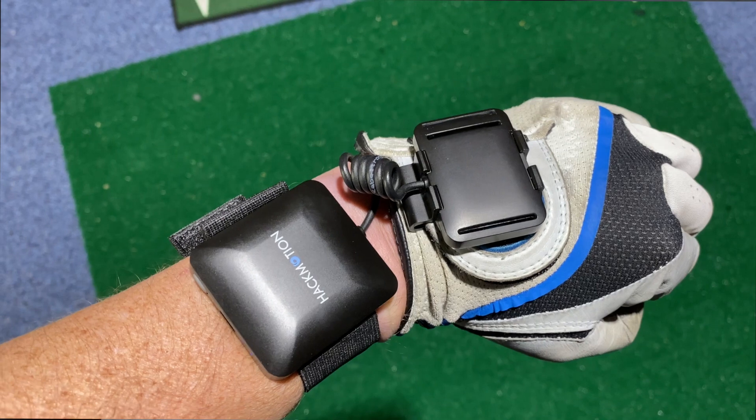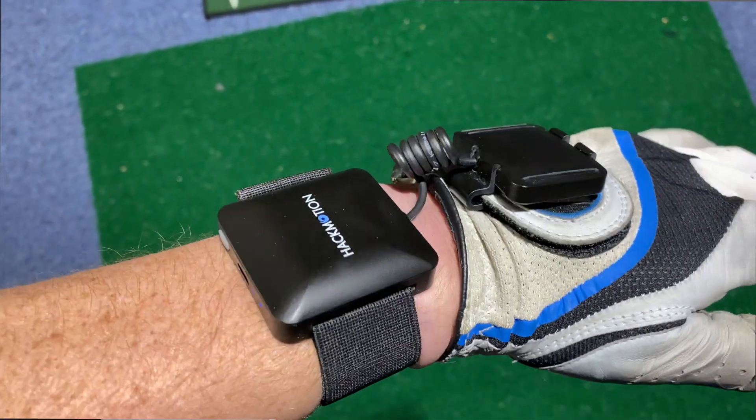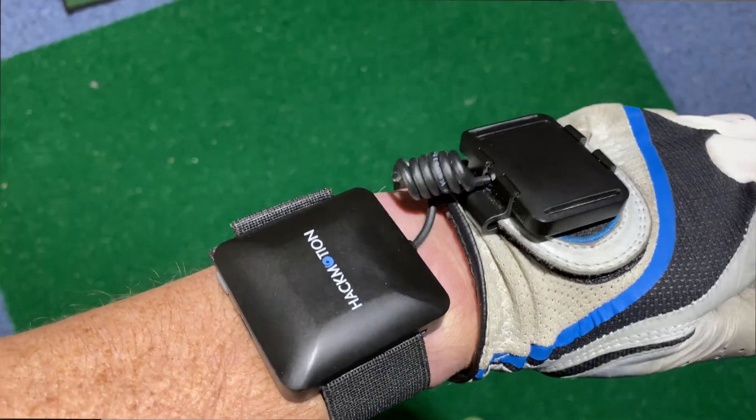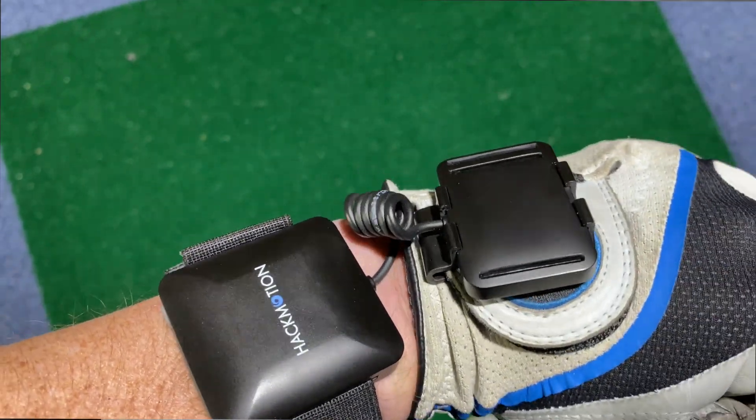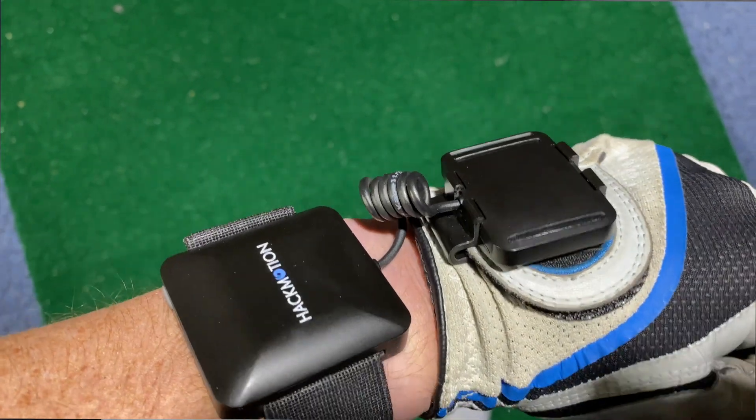The two pieces of kit I'm going to use for feedback are Trackman, just to show where the club face is pointing at impact and how I launch the ball at different heights, predominantly because my body compensates for something I don't do particularly well. The second piece of kit is the HackMotion — one sensor attaches to your forearm, the other attaches to your glove, and it gives really good feedback of where that wrist position is during our golf swing.